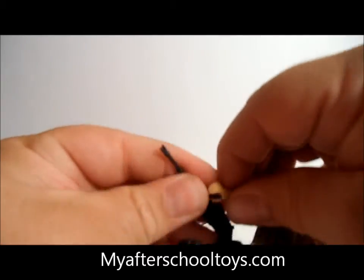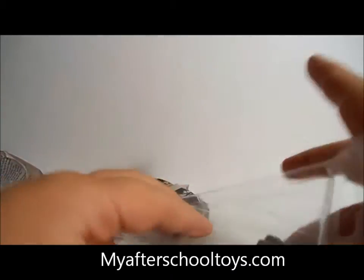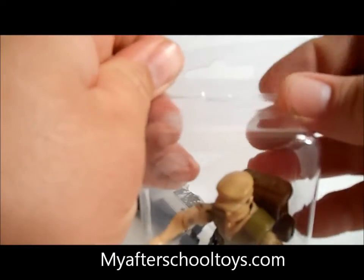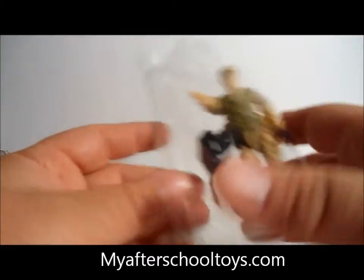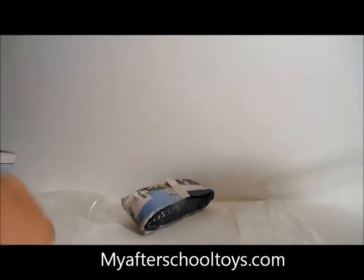We'll pop Repeater into a bubble package for now and then move on to our next figure. I always put GI Joes, Star Wars, any figures like these straight into a bubble pack — keeps the dust off and keeps the paint clean. They're good to get and you can get them from Pro Tech pretty cheap.